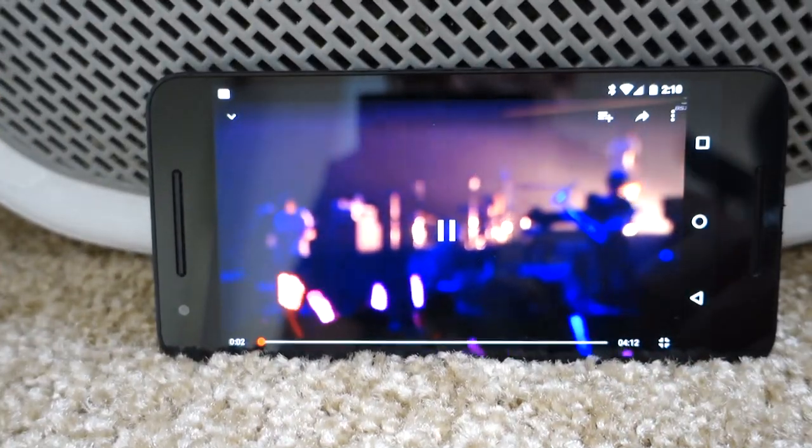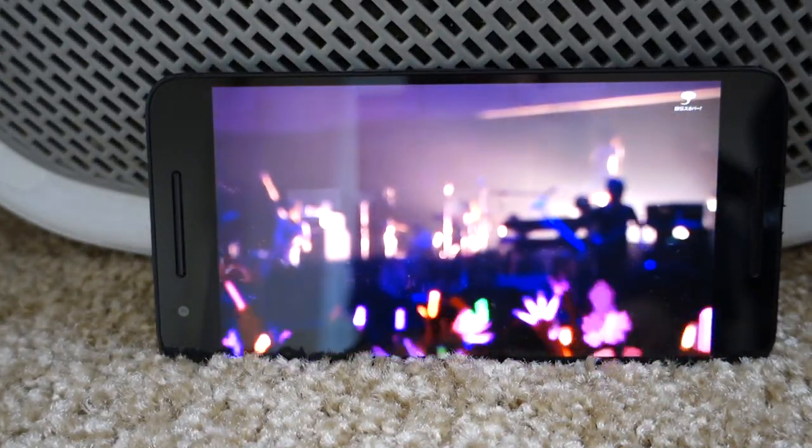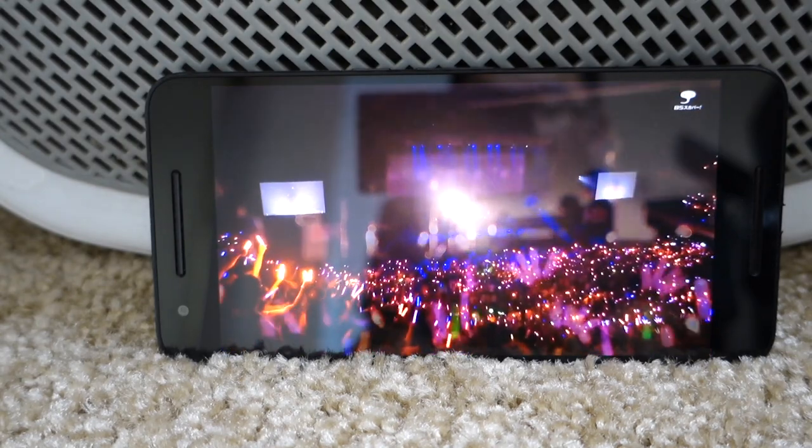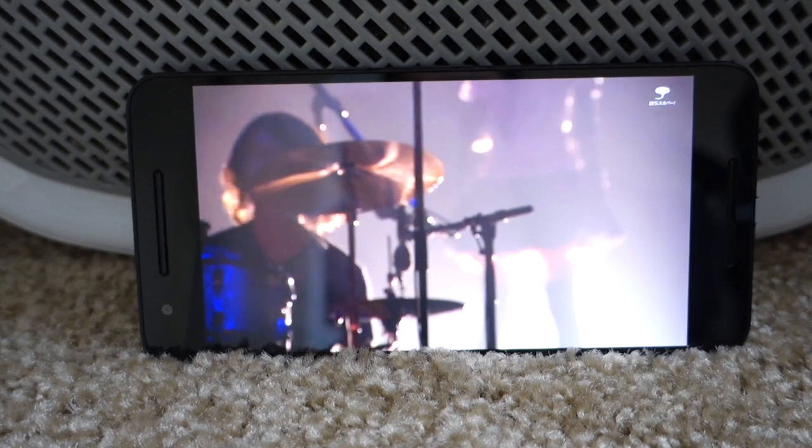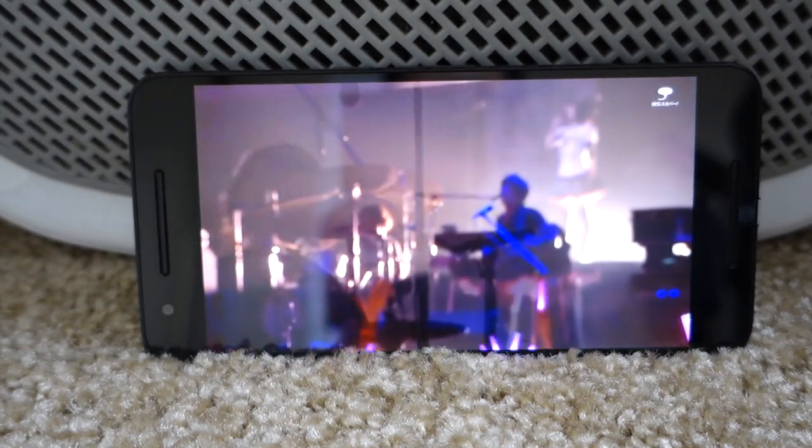The Nexus 6P features stereo front-facing speakers and they sound fantastic — easily blows away any iPhone, any Galaxy, and probably up there with HTC's BoomSound speakers. Good job from Google and Huawei on this part.